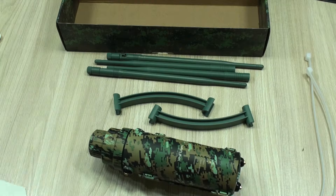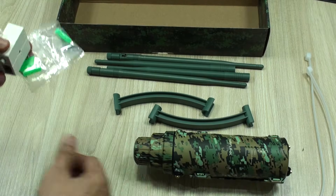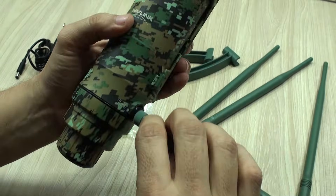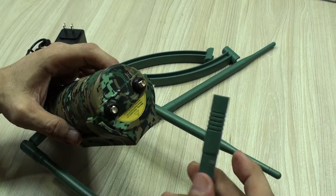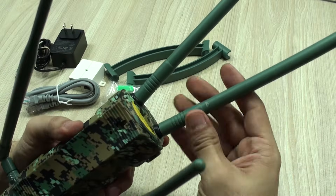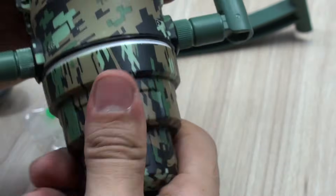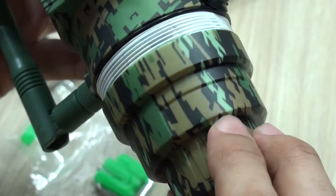You will receive it well packaged with the accessories needed for you to install it and have it up and running in no time. Assembling it is way easier than it may seem, but you may have to be very careful first not to switch the antennas, as they are intended to be used with each radio, and second, taking care of each gasket and hermetic seal, as they are very important so the access point will not lose its weatherproof protection.